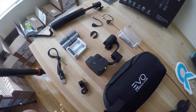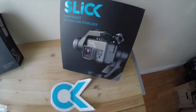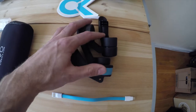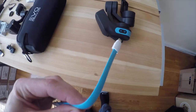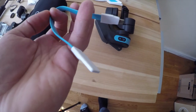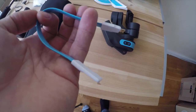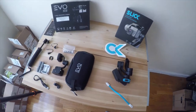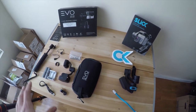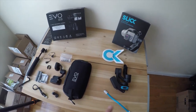Over on the Slick gimbal, it's a lot simpler. Basically what you get out of the box is the Slick gimbal itself and this charger cable which plugs right into the gimbal — it's a standard USB plug but looks a little more contemporary. So when you take them out of the box it's a very different experience. The Evo SS seems more high-tech with a lot more going on, while the Slick is a lot simpler.